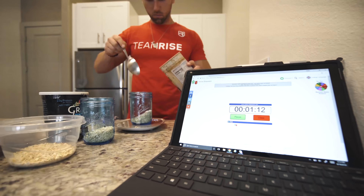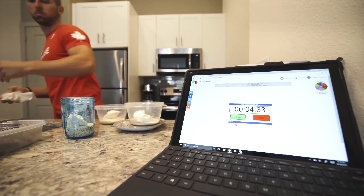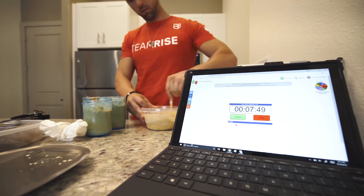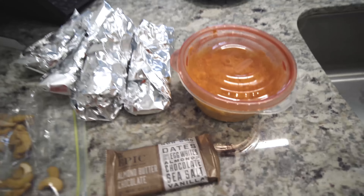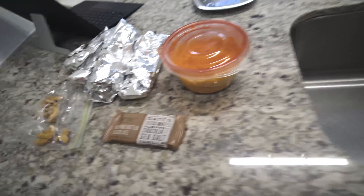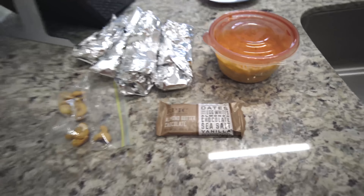I'm gonna do breakfast and lunch right now. This can be a big process if you want to get elaborate, but you've probably seen my meal prep video — I'll link that down below. This shouldn't take long at all. And there you have it — in under 15 minutes I have all my wraps, my overnight oats, my cashews, as well as my Epic Bar. That's gonna be breakfast, all this will be lunch, and I'm ready to go.